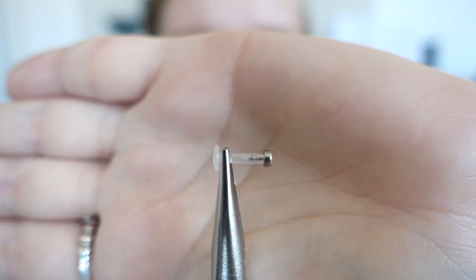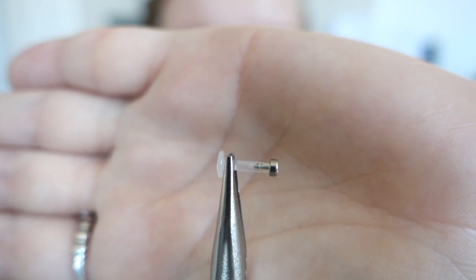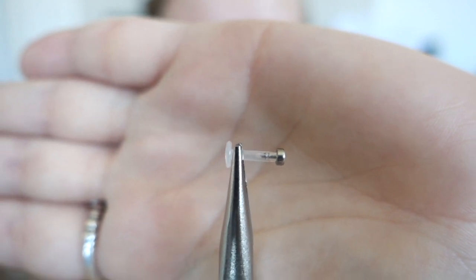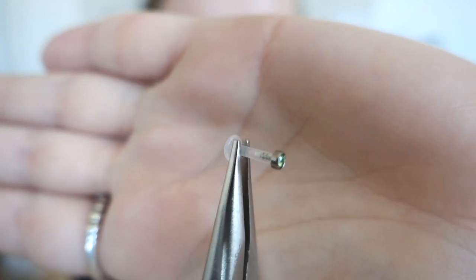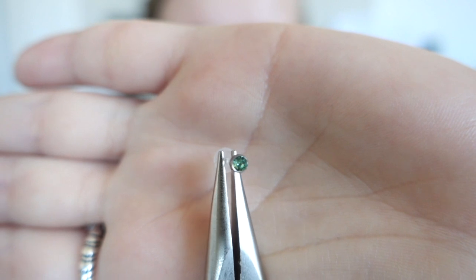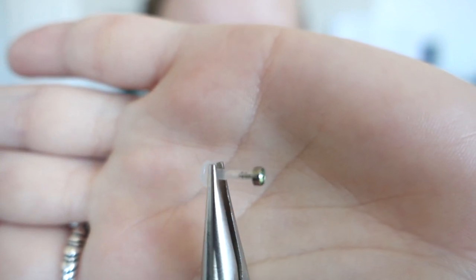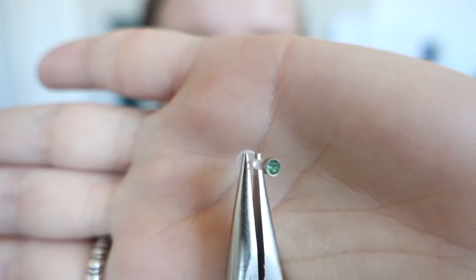This next one I bought with a bar because I thought it would be nice to have a backup, but I got this in 8mm and now that I can wear the 7mm, I probably won't wear this anymore. But the end piece is a nice green crystal — peridot — which is actually my birthstone color. Also 3mm.